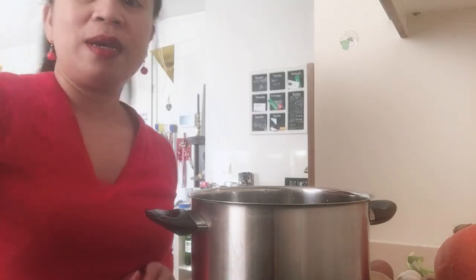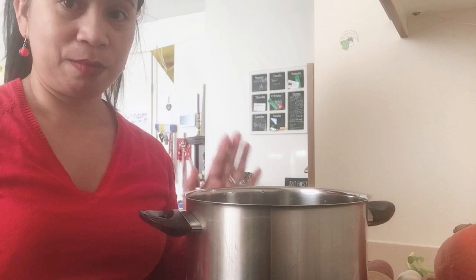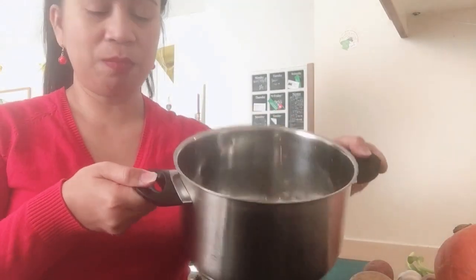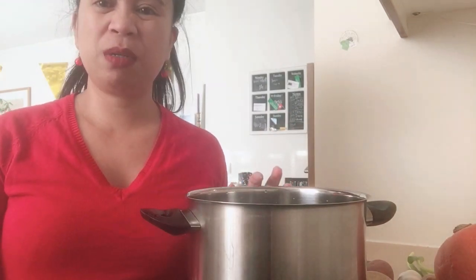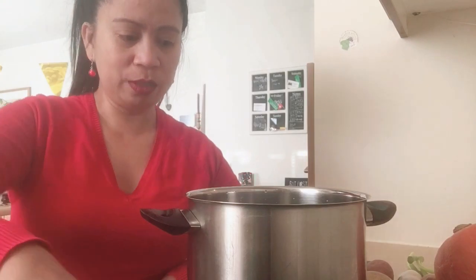For today's video guys, first thing we need is magpainit ng tubig. I use one liter of water. Lagay natin sa medyo malaking kaldiro. Painit ko muna ito.